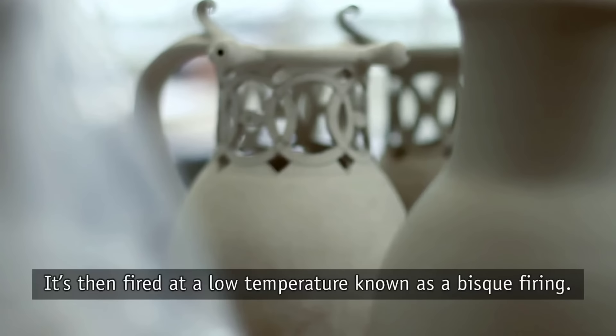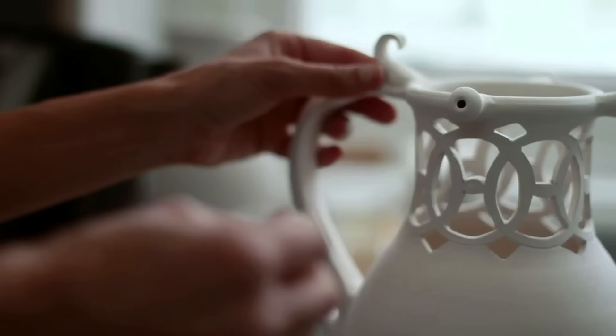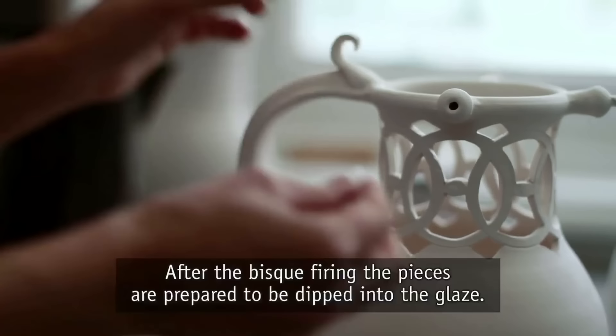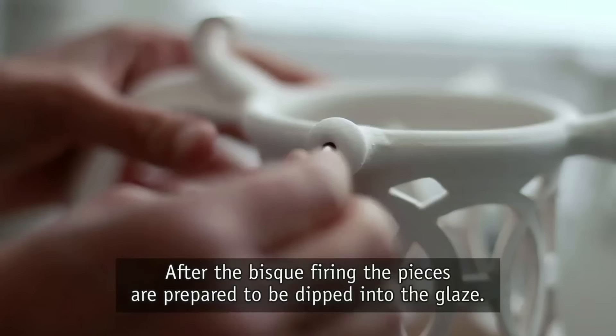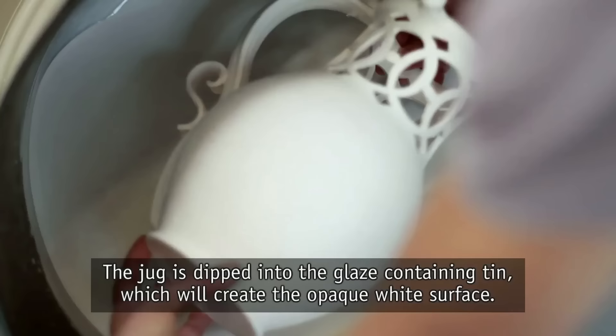Now that the piece has been put together, it's left to dry thoroughly. It's then fired at a low temperature, known as a bisque firing. After the bisque firing, the pieces are prepared to be dipped into the glaze. The various open channels are stuffed with wax paper to stop the glaze blocking them.